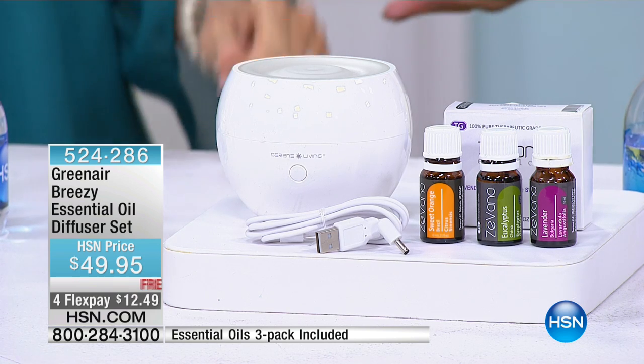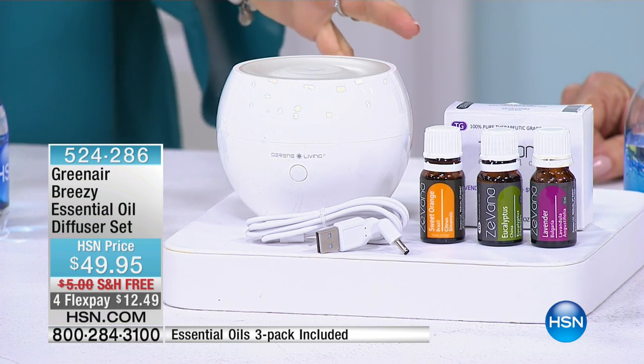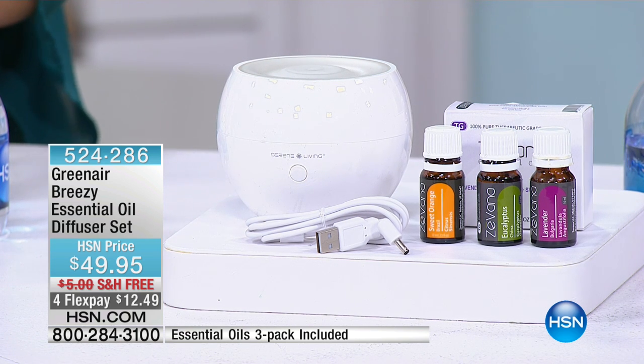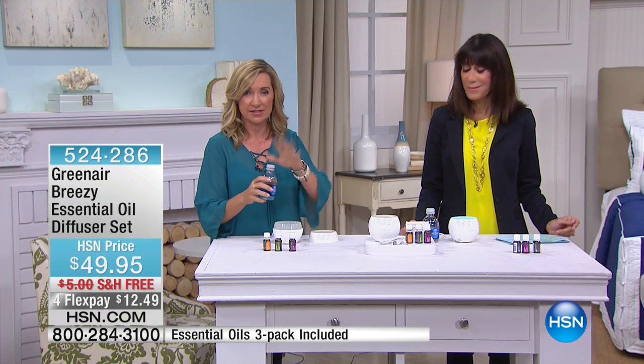I use it in the laundry even. This is such a great one because it's a nice compact size, so it fits beautifully. What's so great about this is instead of spraying chemicals in your home to fragrance the air, now you can do it naturally with essential oils.